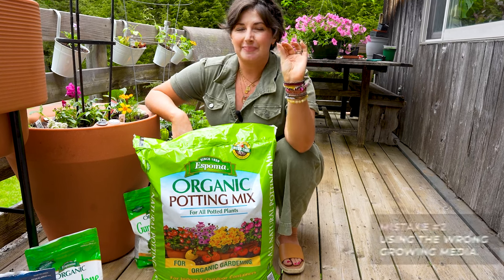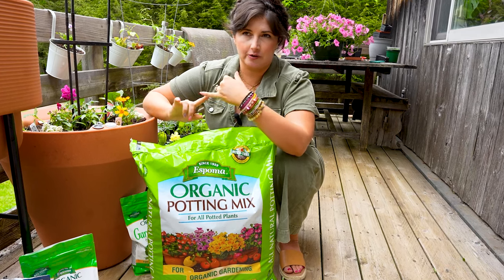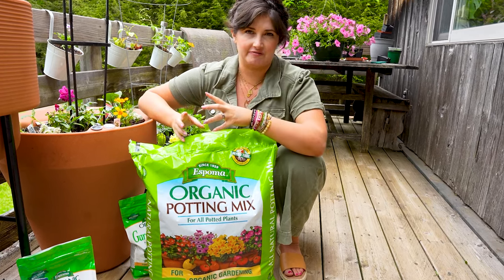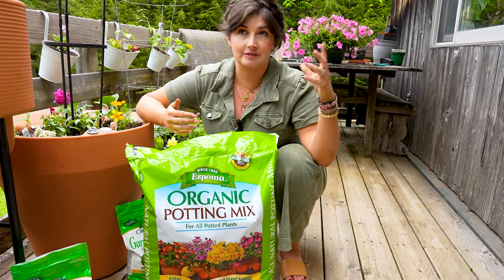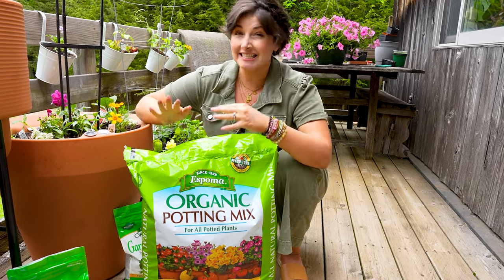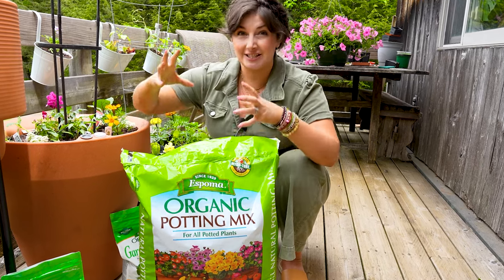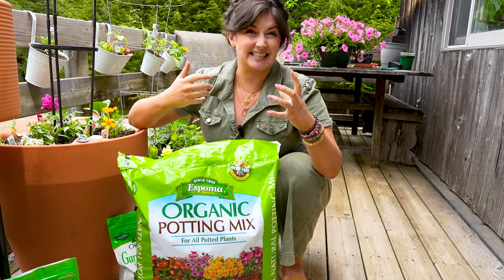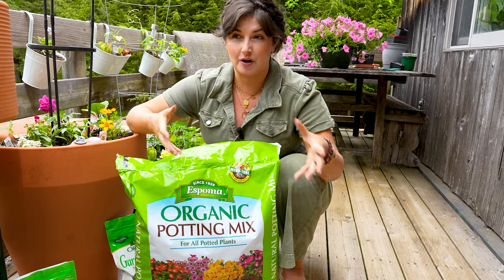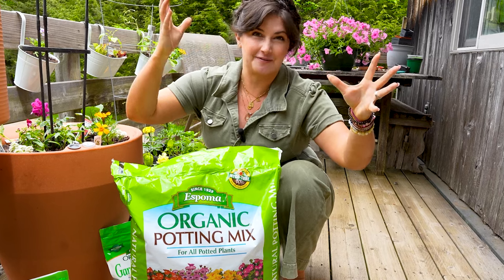Mistake number two I see a lot is not picking the right potting mix. If you're growing in containers, don't put outdoor soil in your containers — it's too water-locked, too clay heavy, and it's going to have all sorts of issues. When you go to the garden center and there's a whole shelf of potting mixes, soils, composts, and fertilizers, it can be overwhelming. If you're gardening in containers, I recommend Espoma Organic potting mix. You want a bagged potting mix made for containers — it's aerated with perlite and wood bark to keep air in the soil, because roots need both air and water to thrive and grow strong.